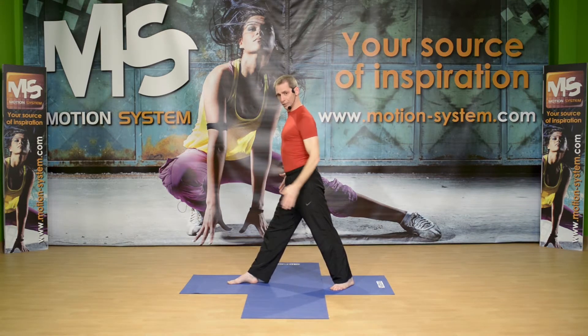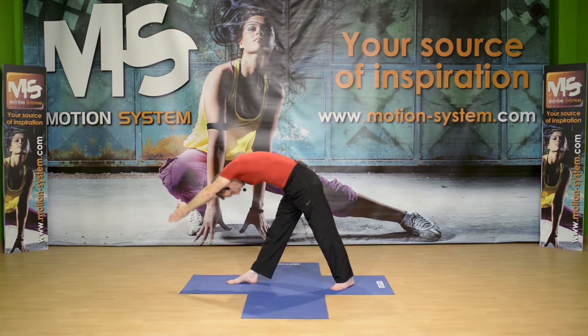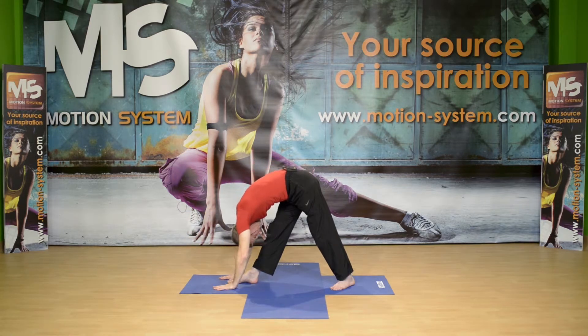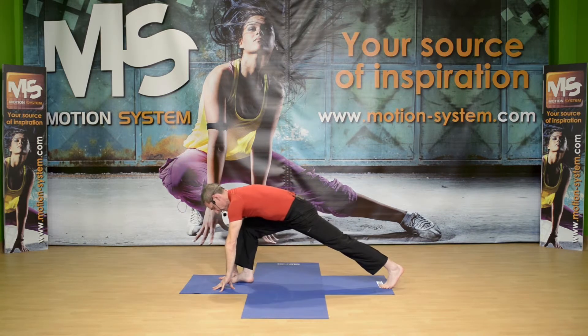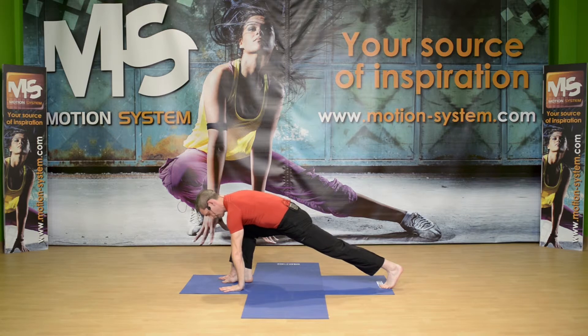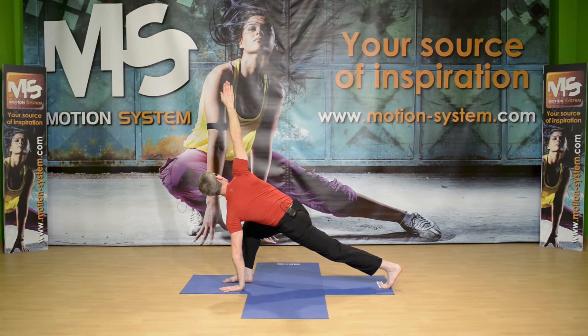Front foot is facing forward, the other one is facing 45 degrees to the side. Inhale up, roll down with your spine and reach for the floor. Remember to bend your front knee if you need to. Relax the spine here. Inhale, and now lunge back — the back heel is raised. The right hand is on the floor, inhale, elongate your spine here, and then twist. Reach for the ceiling with your arm, reach with your head forward, and the back leg is reaching back.